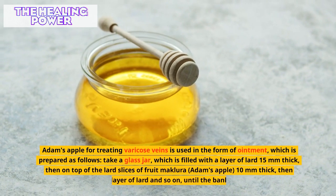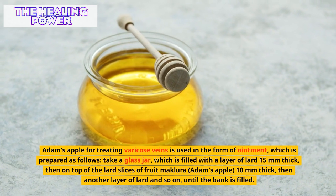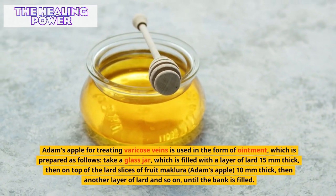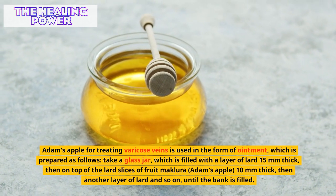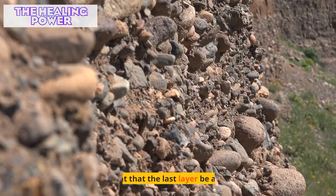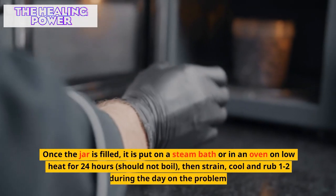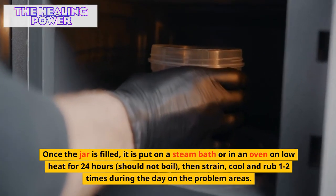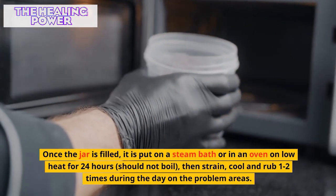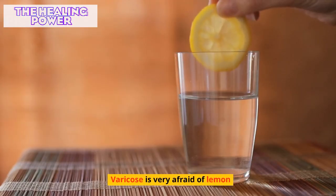Adam's apple (maclura fruit) for treating varicose veins is used in the form of an ointment prepared as follows: take a glass jar and fill it with alternating layers of lard (15mm thick) and slices of maclura fruit (10mm thick), ensuring the last layer is lard. Once filled, the jar is placed in a steam bath or oven on low heat for 24 hours — it should not boil. Then strain, cool, and rub on problem areas one to two times during the day.